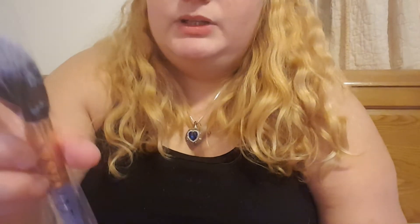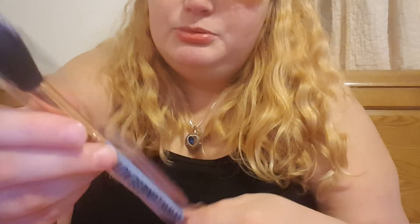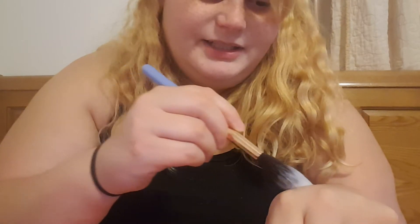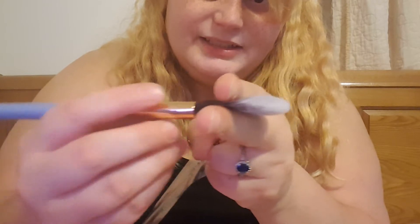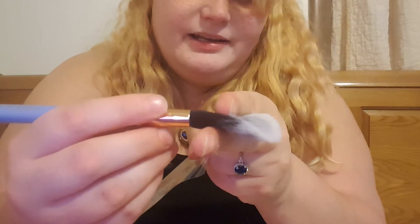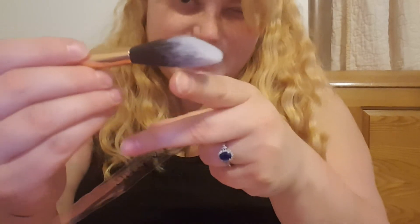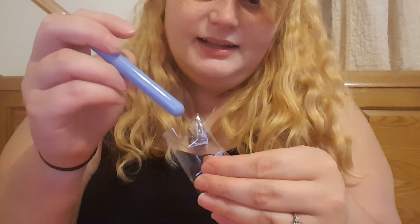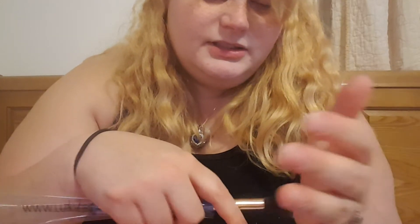The first one was supposed to be a highlight brush. It says pro precision tapered. I'm used to highlight brushes being a lot thinner, almost like a thin line, but this one does get kind of thin at the top. I remember it being a highlight and contour set. It's so fluffy and soft.